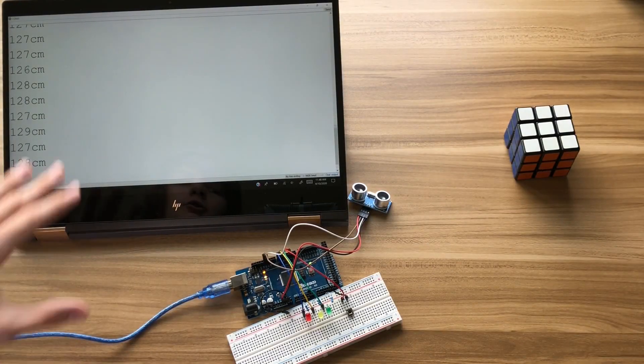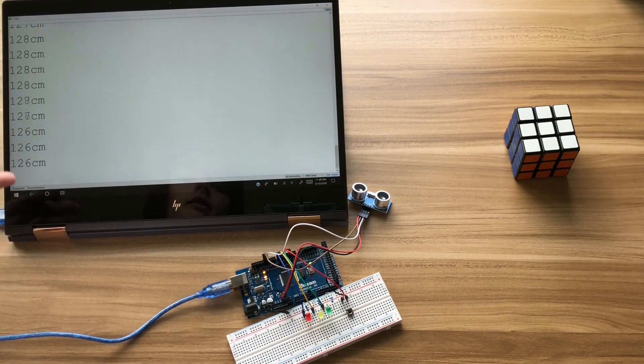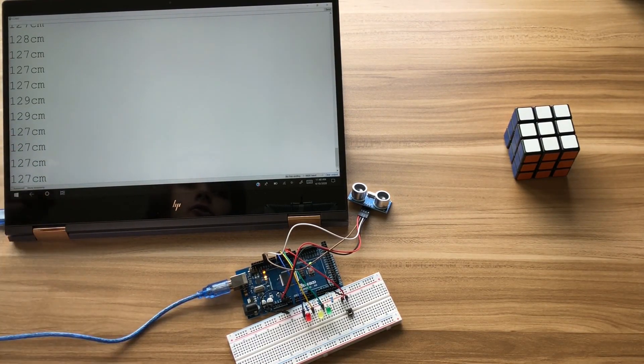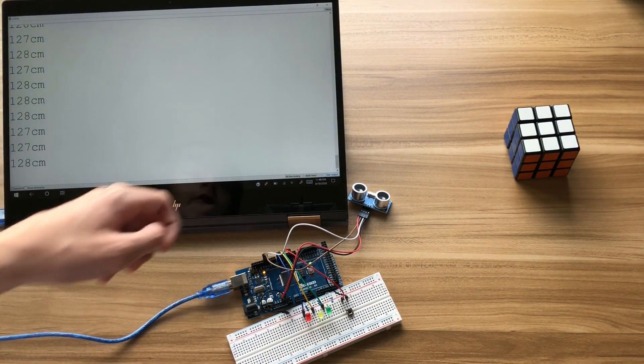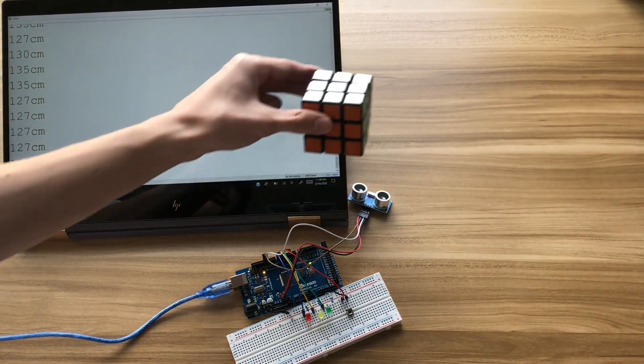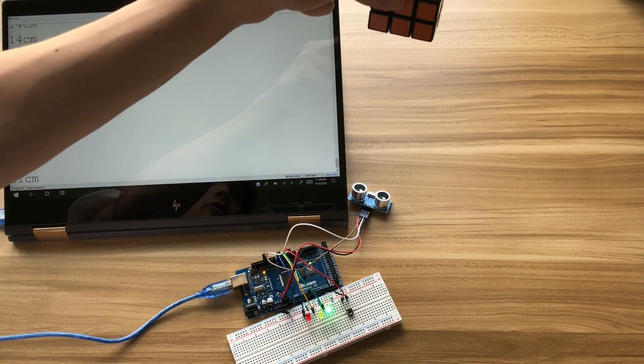Right here we have the serial monitor, so you can see what the Arduino is sending back to the computer. As you can see, the sensor is outputting the distances. So when I put the cube over the sensor, you can see the light changes based on the distance, and this distance here also updates.